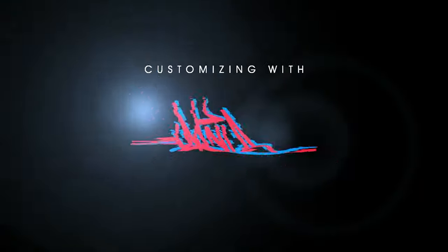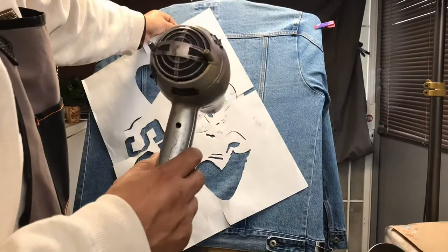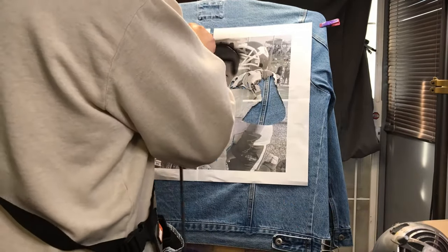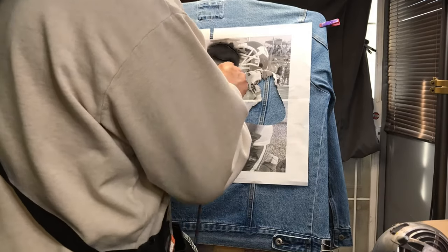Let's get started and check out how we did this jean jacket. What I did is I ended up printing out the photograph in four different sheets of paper, tiled them together and taped them together, then I cut out the darker areas to create a stencil.